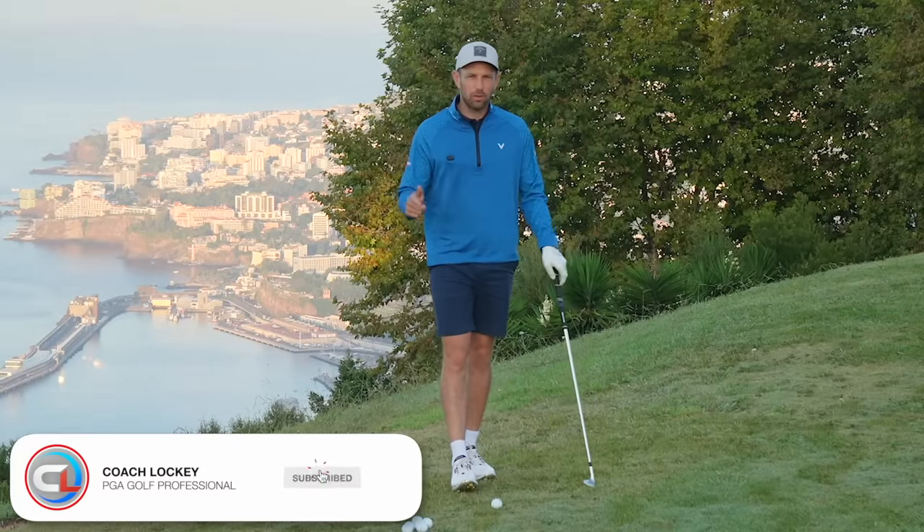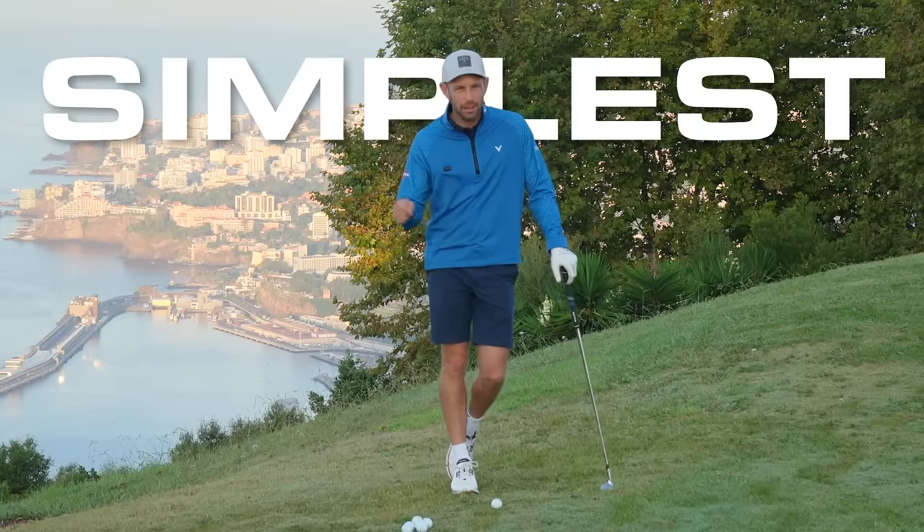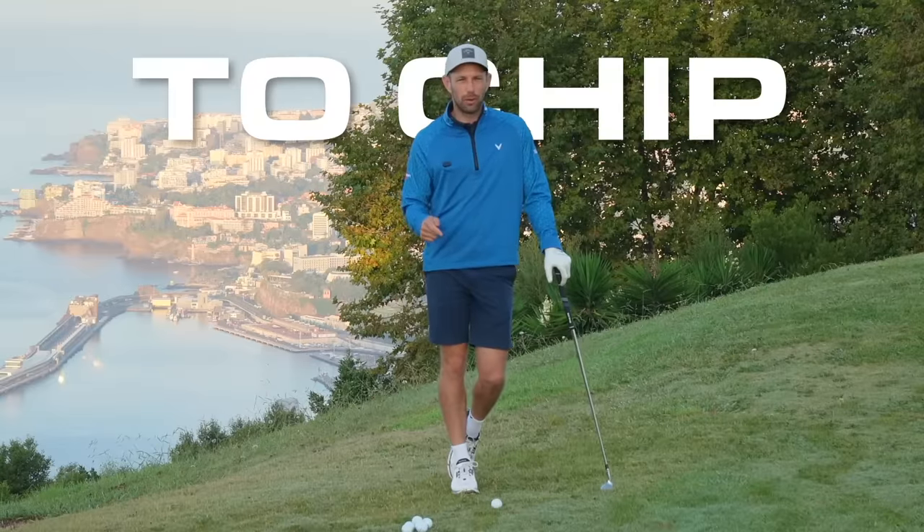Hello everyone, Coach Lockie here, PGA Golf Professional. In today's video, I'm going to give you the simplest, most basic way to chip a golf ball. If you're struggling around the green with fat shots, thin shots, we need to get you chipping this golf ball loads more consistently.